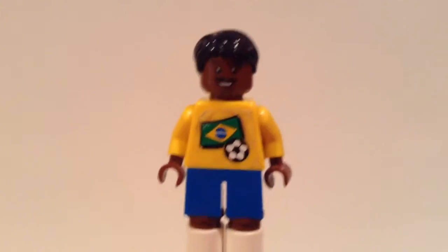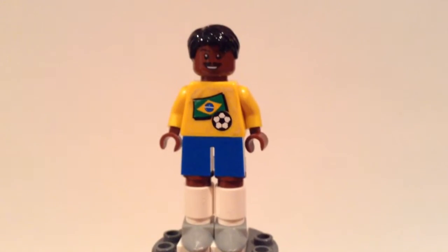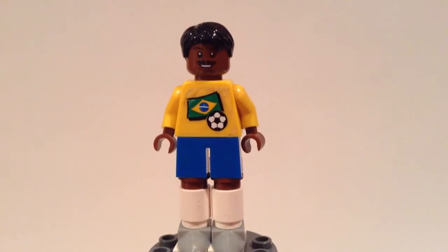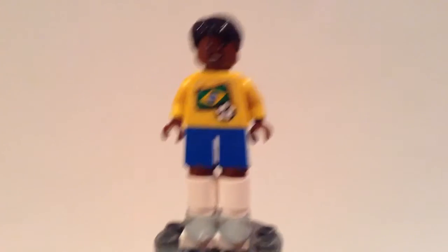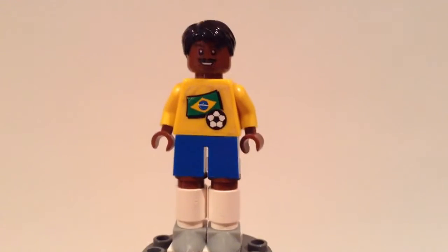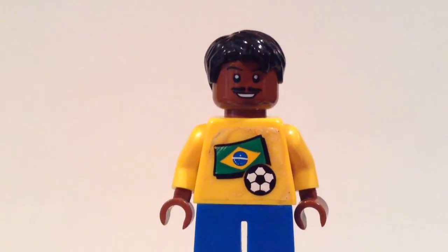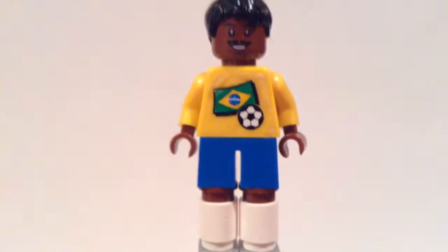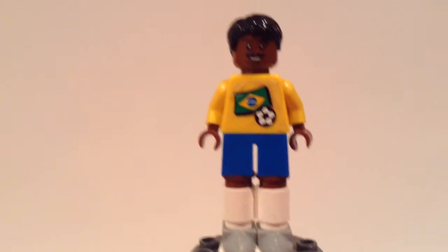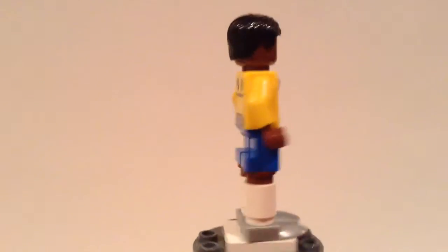Camden here bringing you guys a custom Lego 2014 World Cup minifigure — a Brazilian soccer player. This is based off of an older uniform from a little while ago, and I really like this outfit. This sticker here is from the original Lego sports line for Brazilian soccer players, but they didn't make any yellow uniforms for that line, so I decided to make my own.